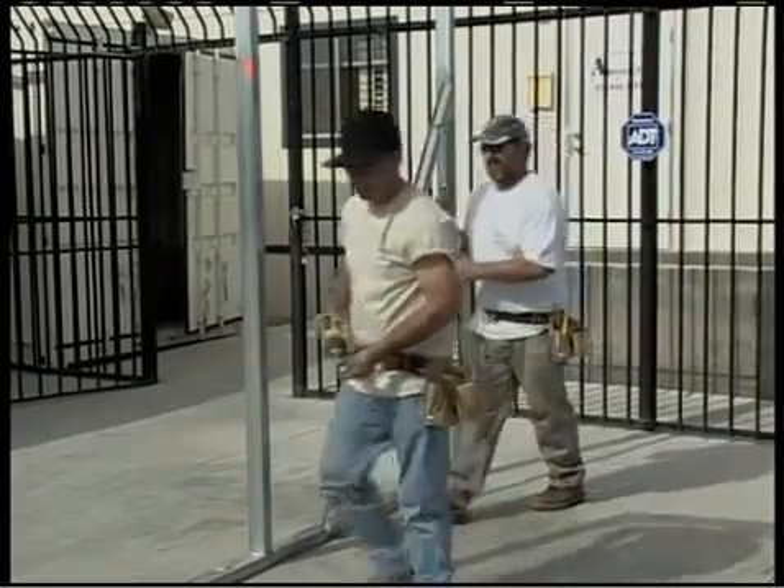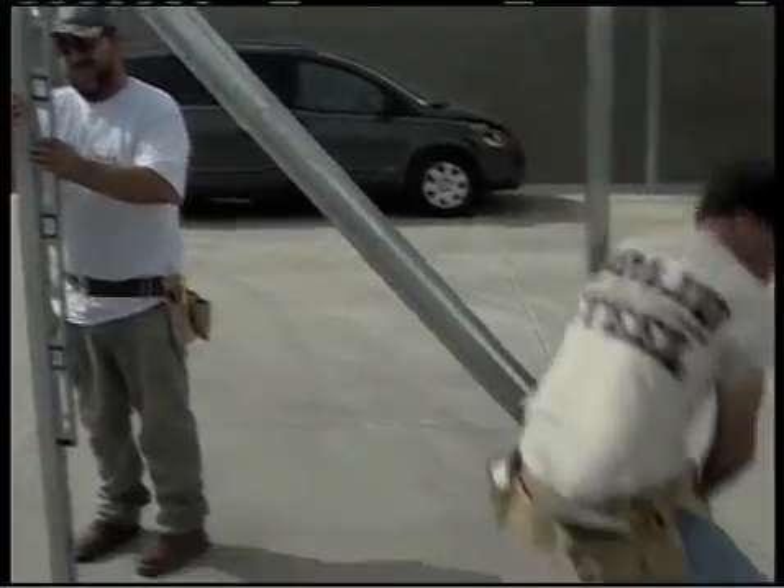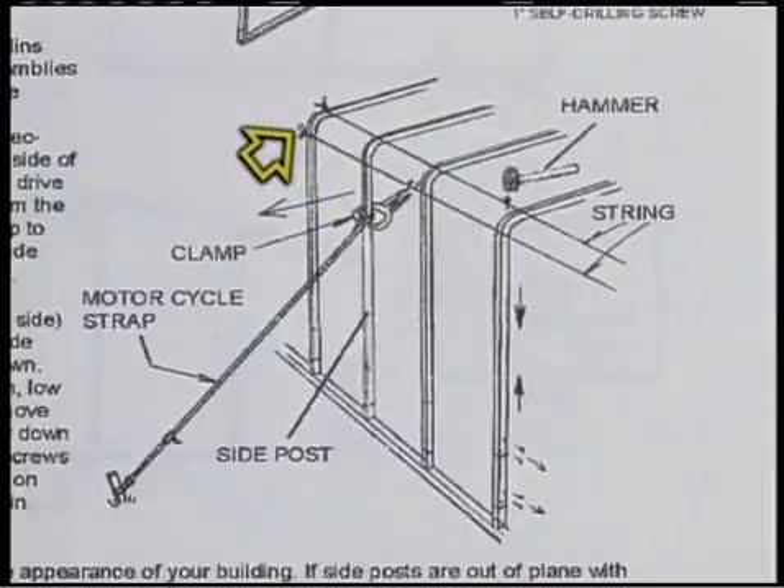Now, if you were installing one of our carports or the Sonoran style building, when the front and back sections are plumb, tie a string from the front side post to the back side post down each side. This string will let you see if any of the other walls need adjustment. Then get up on your ladder and look down the eave to check if any eave brackets are out of alignment with the others.